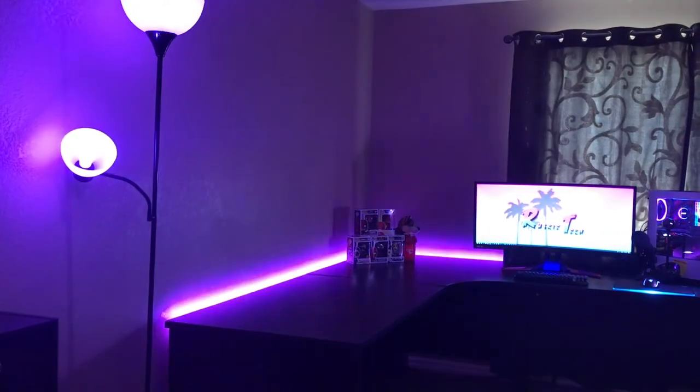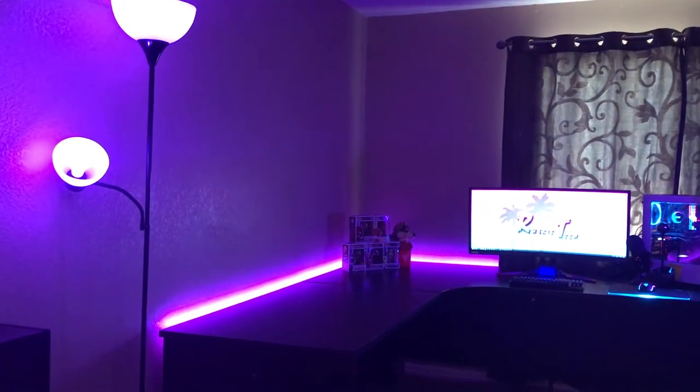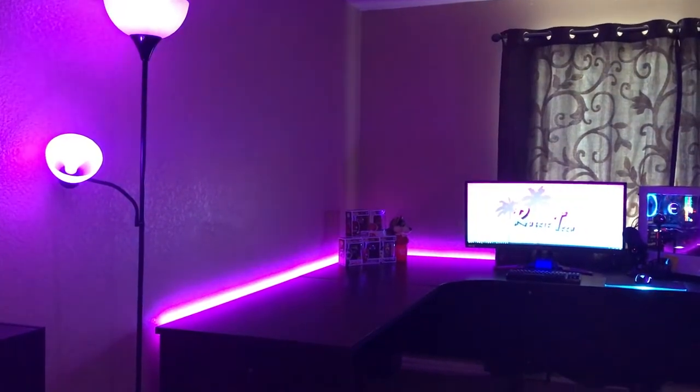Each light bulb has 16 million colors you can choose from to light your room. The light bulbs are each a model E26. I've used them so many times and I actually have them currently lighting up this area. The range between the light bulbs and the Hue Bridge is impressive — I have my Hue Bridge all the way across the house and these light bulbs turn on instantly and change colors instantly, with no delay or latency.